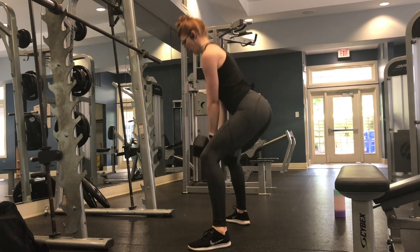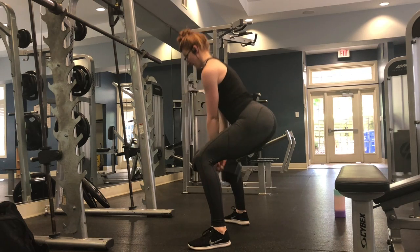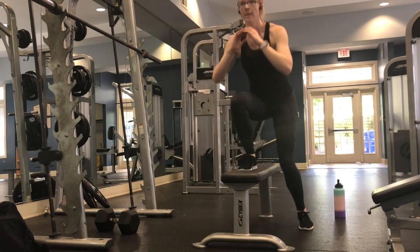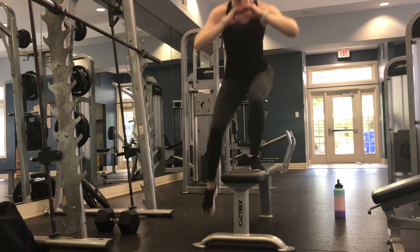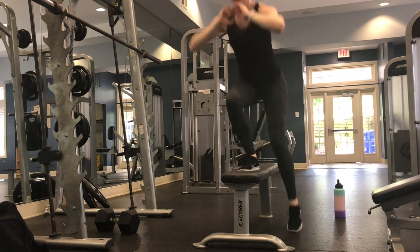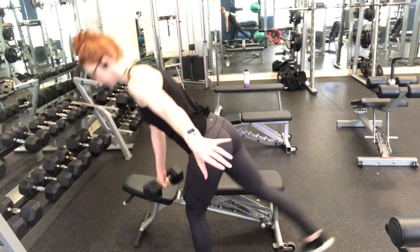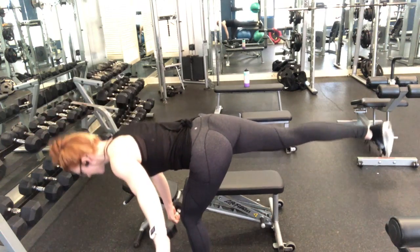Going into the third superset, we are doing a goblet squat but instead of coming all the way up, you only come slightly up — not to a full straight knee — in order to keep tension on your glutes and quads. Stay here for 12 repetitions, then move into a lateral bound to either side: jump onto the bench and bound on each side. Make sure your knees are not caving in and keep proper knee alignment throughout. Toe tap ten times on each side for two rounds of this superset.